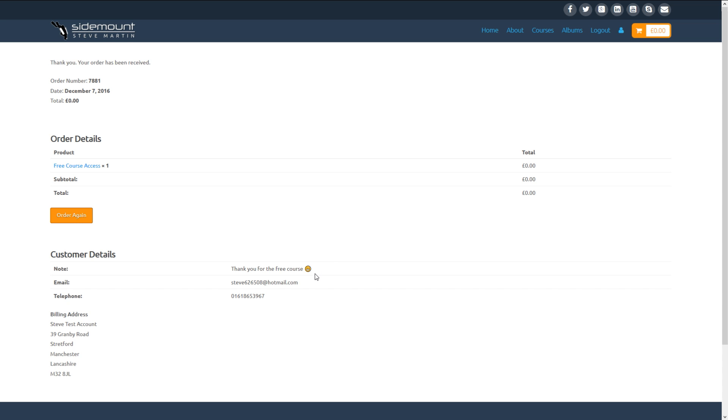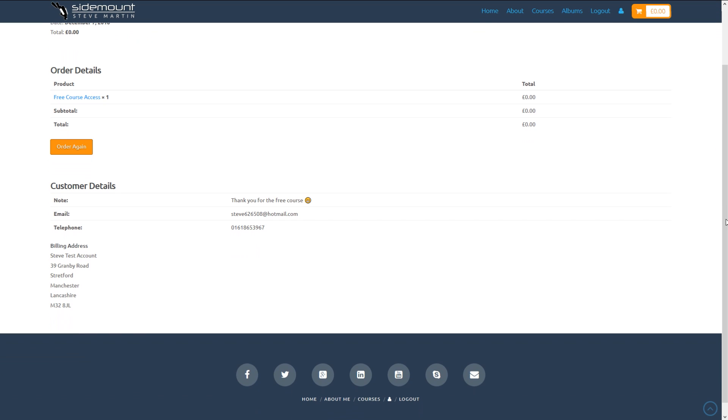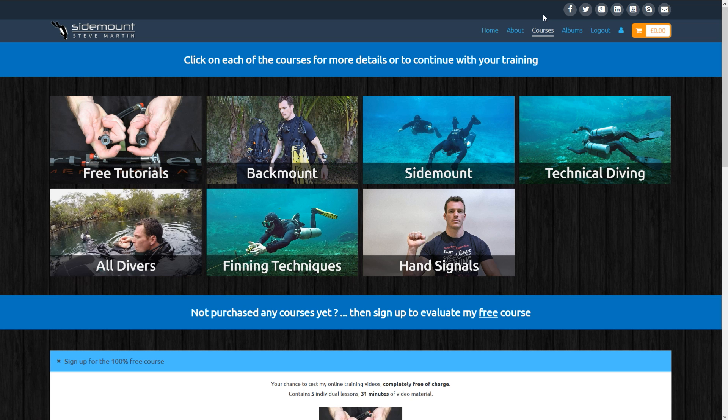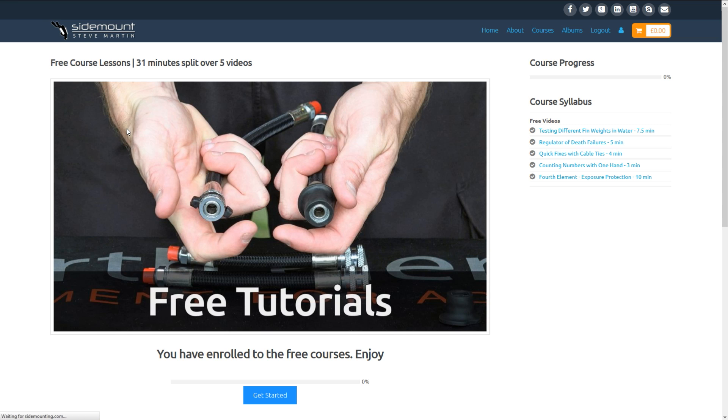Click the checkbox agreeing to those terms and conditions and simply click Place Order. You've now got complete access to my free online training course — it's easy and just takes a few minutes. To view the course, go to the main toolbar, hit Courses, and mouse over to Free Tutorials. You can now see that you've been automatically enrolled into that course. The quick menu system on the right — everything is in blue and clickable — or you can just hit the big Get Started button.